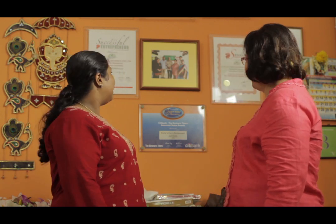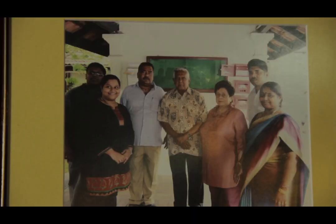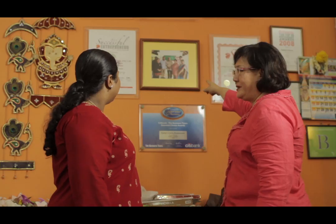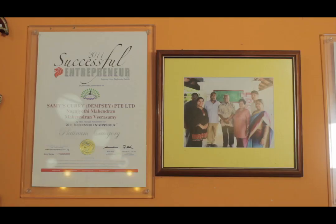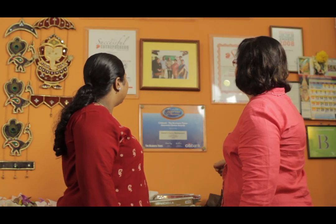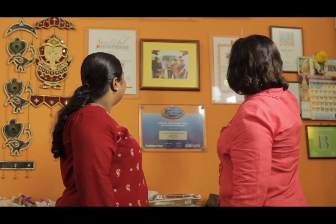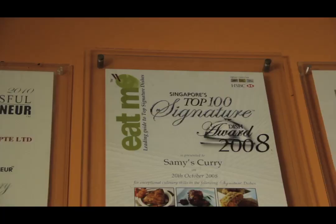I noticed you have a lot of citations and awards here — that's really great. Tell me, other than me, what celebrities came to your restaurant? The ex-president Nathan was here. That's President Nathan and Mrs. Nathan, and these are my family members — my mum, my husband, my father, and my brother. So your father is standing next to the former president? Yes. At least six citations and probably more to come.